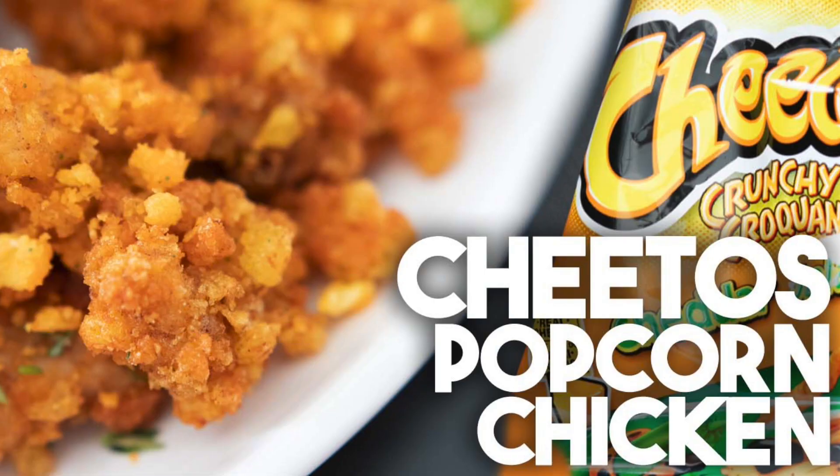Hi everyone, welcome back to Kravings Food Adventures. I'm Karen Ahmed. I have a really exciting recipe for you today. We're going to be making Cheetos popcorn chicken. This is jalapeno Cheetos that I've crumbled and I'm going to coat small pieces of chicken — it's going to be absolutely delicious.